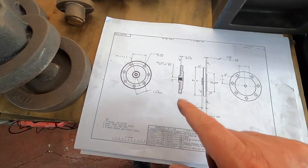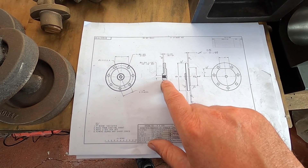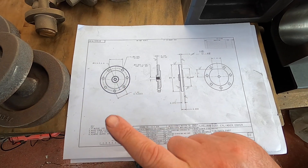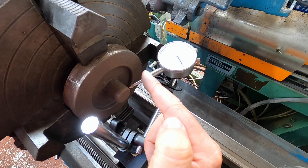Strangely enough, in these front covers there seems to be a BSP threaded hole in the center. I'm not sure what that's for — I've never seen it on anybody else's build. I don't think I'm going to put it in because I'm not sure what use it is. I've talked too much, let's crack on.